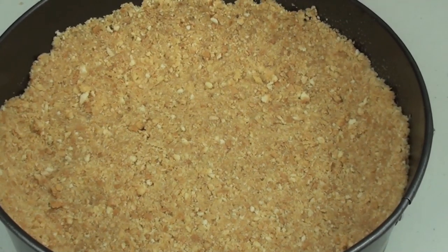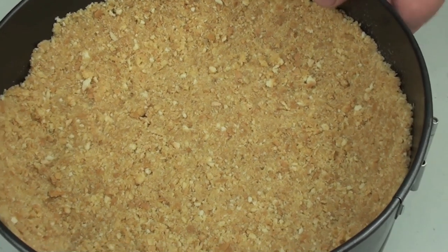Once our base is done we are going to place this into a preheated oven at 185 degrees Celsius for 10 minutes.